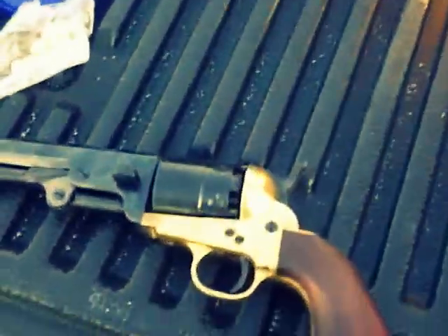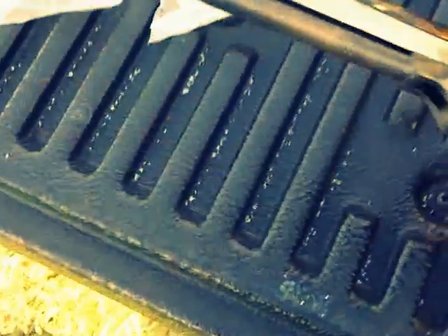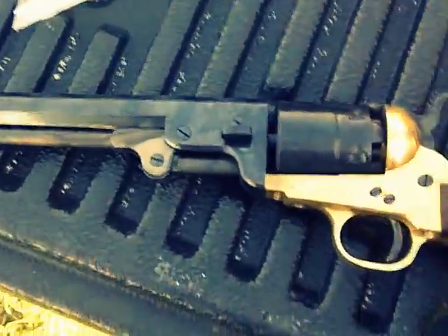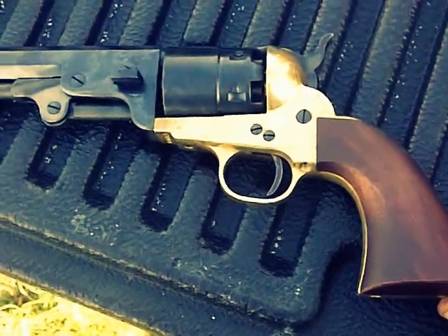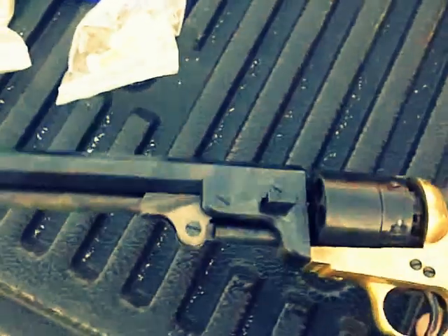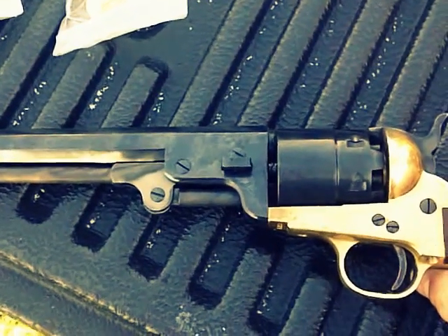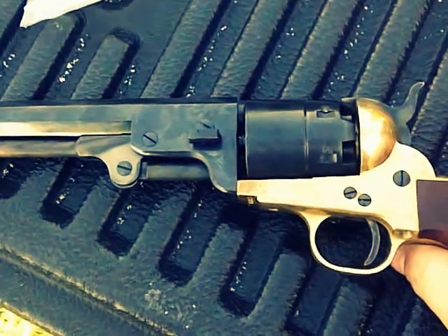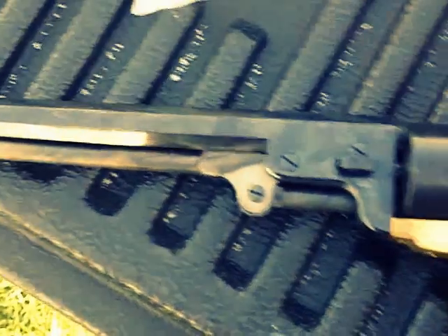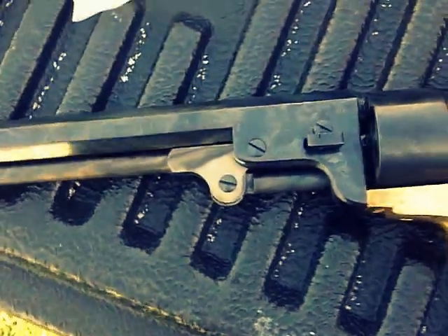This is my new Pietta 1851 Navy. Well, technically it's a .44 — they didn't make them in .44, Navy's .36 — so I took the barrel off, bored it out, and slapped the 1861 Army cylinder in there. An Army frame, whatever you want.